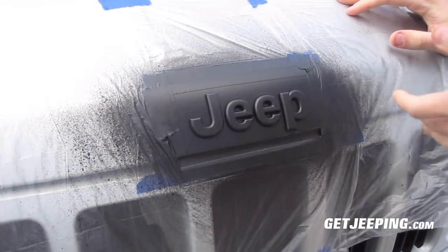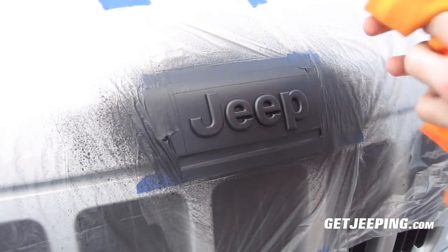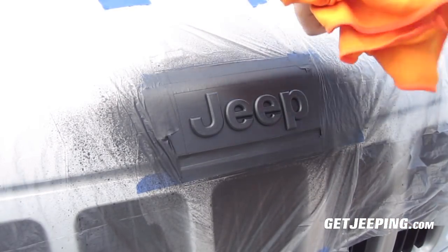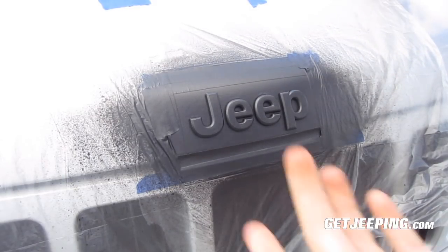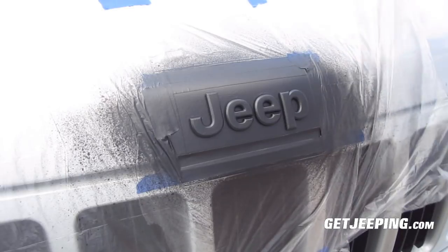Hey, Blake Tyler back here. So you can see we have it done now. I did get some overspray on it. What they say in one of the videos is you can take a microfiber cloth and it'll just rub off since it's not permanent of course. So we're going to go ahead and pull this tape off.